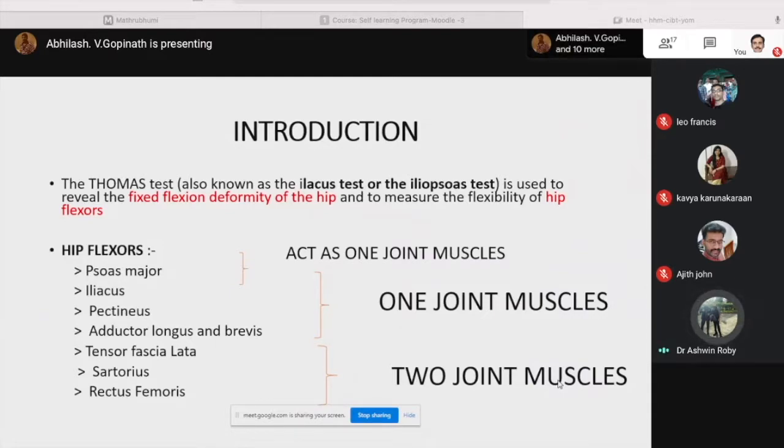These are the hip flexors. Psoas major and iliacus act as one-joint muscles. Pectineus, adductor longus and brevis act as one-joint muscles, while the tensor fasciae latae, sartorius and rectus femoris are two-joint muscles.